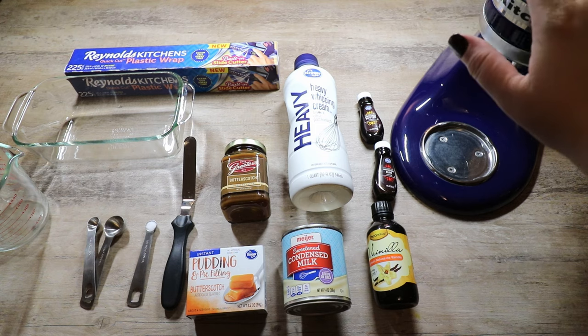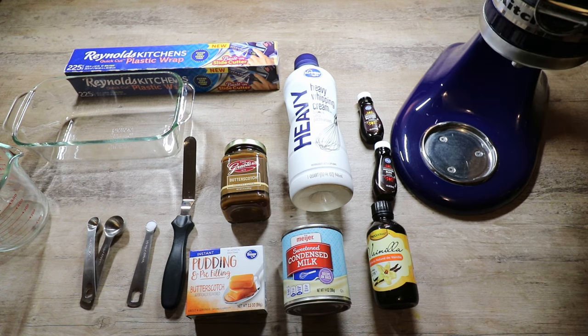You're also going to want to use either a stand mixer — I'm using my KitchenAid — or a hand mixer. It's really important to put the bowl and your whisk in the fridge so that it helps everything get whipped and fluffed even quicker, since it'll be cold like the ingredients. I also put my sweetened condensed milk in the fridge as well, just so it helps everything combine a little bit easier. Then we're going to use either a butter knife or a frosting palette knife to swirl our butterscotch sauce into our ice cream.